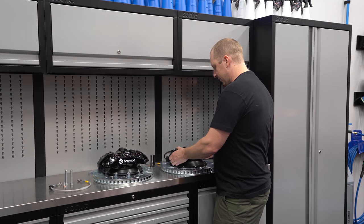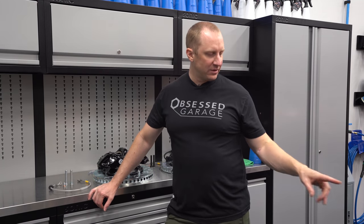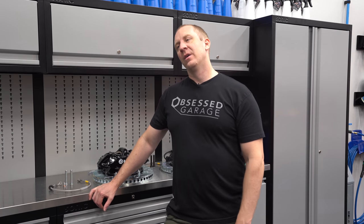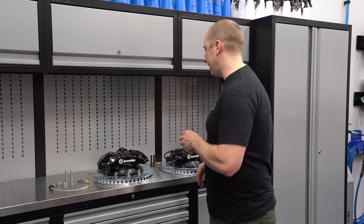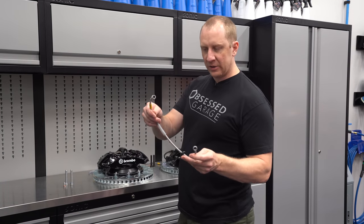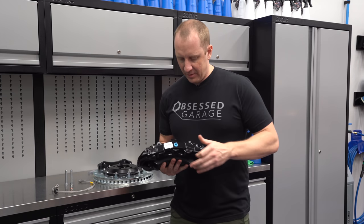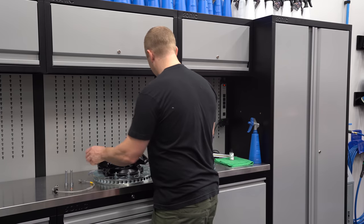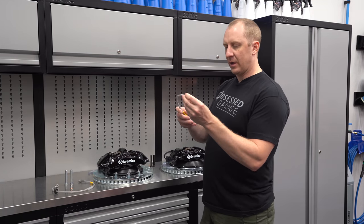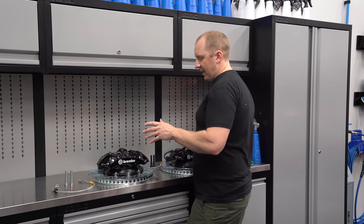The kits come complete and bolt right up with no modification, with the exception that we have to cut the brake dust guard behind the rotor. In the rear we bend it back; in the front we have to cut both front and rear — I'll show you that. The kit also comes with stainless brake lines; there's the front brake line and the nut that goes into the back of the caliper. The brake lines are different front to rear, so make sure you keep those separate. There's also an adapter to bolt in and mounting hardware.